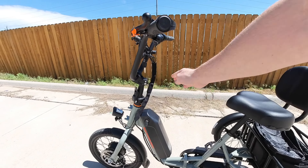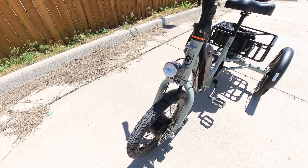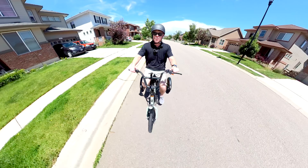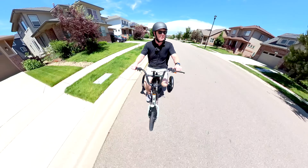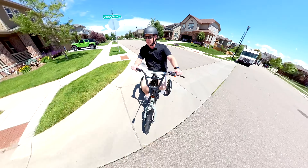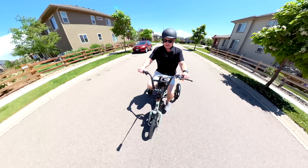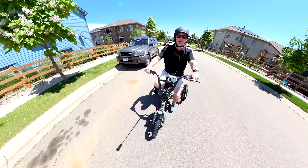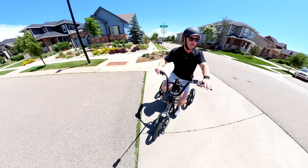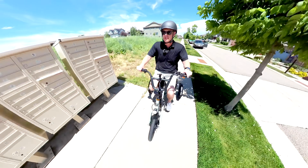If you have any sort of mobility issues, balancing a heavy bike is not easy — even just moving around to park it. So I recommend you check out this Rad Trike. For me personally, I'd use it to go to the pool with the kids or run some quick errands. But honestly, the number one thing I can see people using it for is pretty simple: checking the mail.